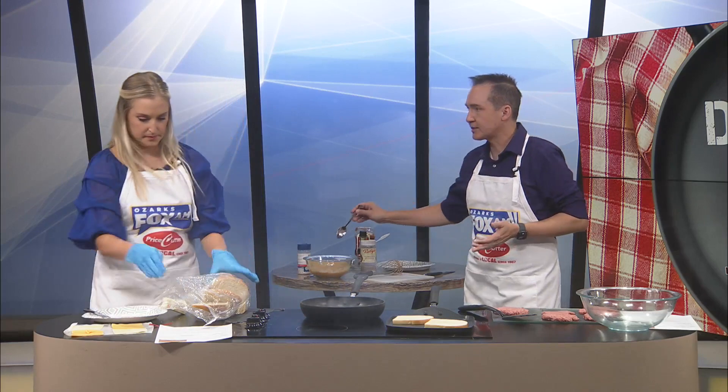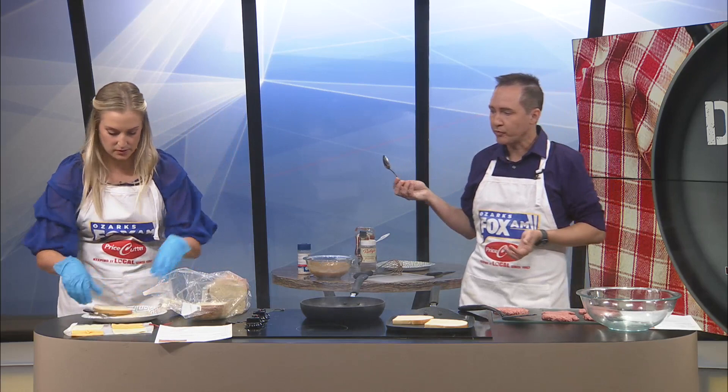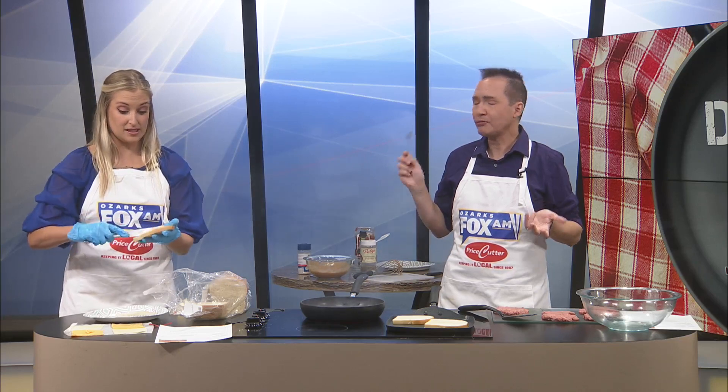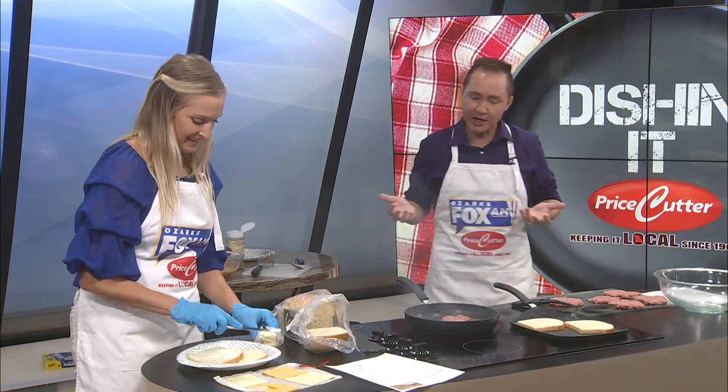Do you mind if I taste the sauce? By all means, please do — let me know if we can add anything. I think it's delightful. Does it taste similar, does it taste exactly like it? I'll be honest, Maddie — as I was tasting it, I was going, I don't remember what it tastes like.